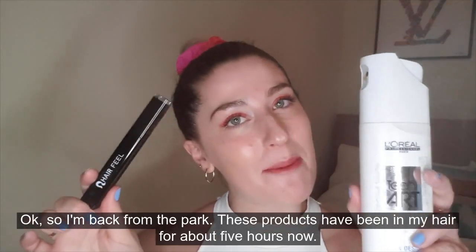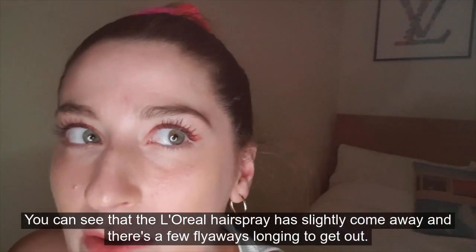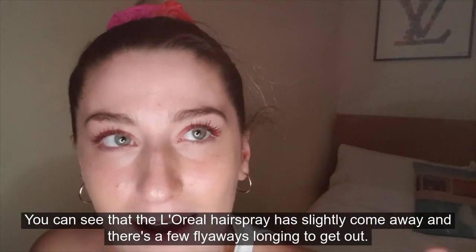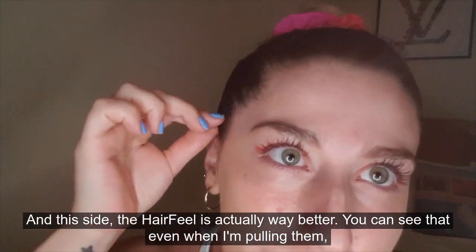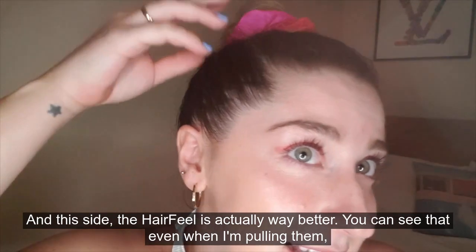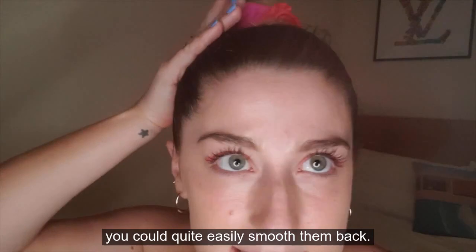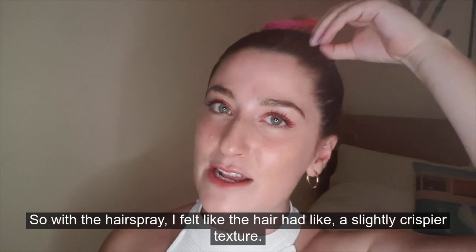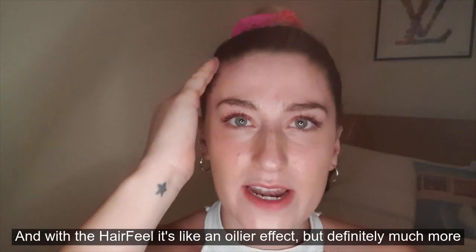Okay, so I'm back from the park. These products have been in my hair for about five hours now and you can see that the L'Oreal hairspray has slightly come away and there are a few flyaways that are longing to get out. This side with the Hair Feel is actually way better — even when I'm pulling them you could quite easily smooth them back. With the hairspray the hair had a slightly crispier texture, whereas with the Hair Feel it's more of an oily effect but definitely much more natural and it feels like you've got less product in the hair.